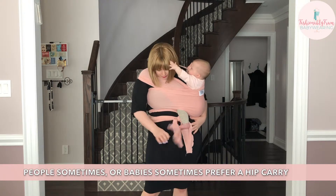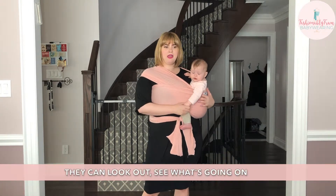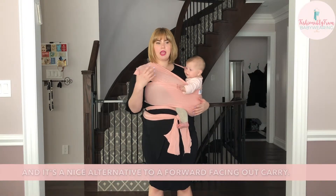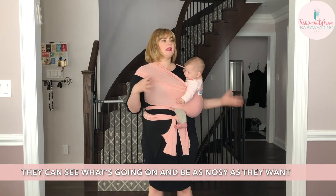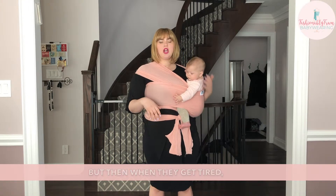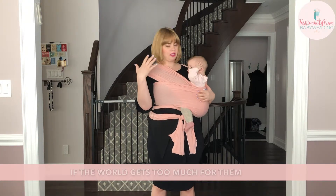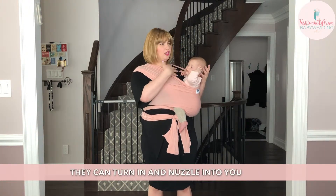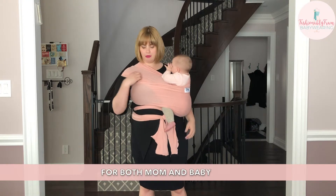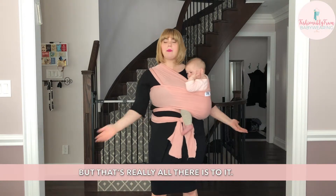Babies sometimes prefer a hip carry because it allows them to see more of the world — they can look out and see what's going on. It's a nice alternative to a forward-facing out carry because baby has a much greater range of vision and can be as nosy as they want. But when they get tired, it's a safe position to sleep in because they can rest their head gently on your shoulder. If the world gets too overstimulating or overwhelming, they can turn in and nuzzle into you. It's a very comfortable position for both mom and baby, so you can spread everything out however it's comfortable for you.